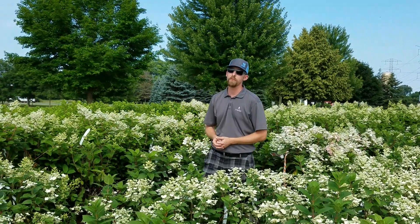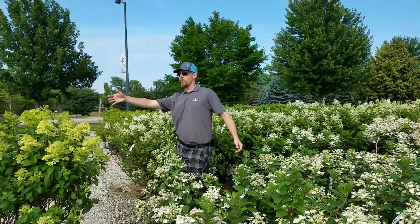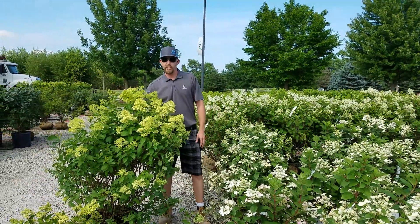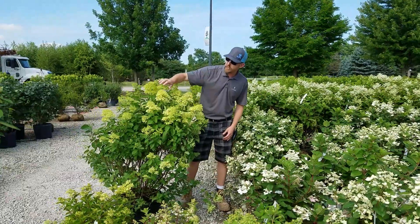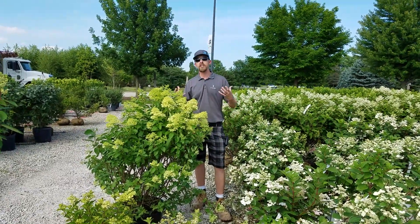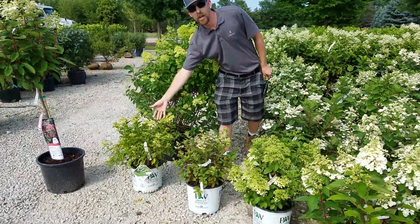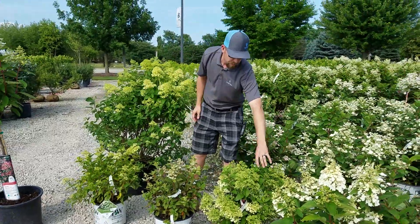They also have a couple of dwarf varieties that we'll look at in just a second. This is another one of the full-size varieties — this is everybody's favorite, Limelight. The flowers come out a really nice lime color and then fade to a very bright white with a tinge of pink at the end of the season. That one also comes in a dwarf called Little Lime, or its cousin Bobo.